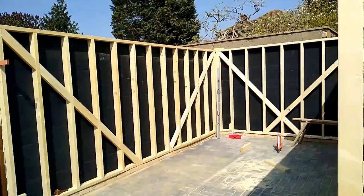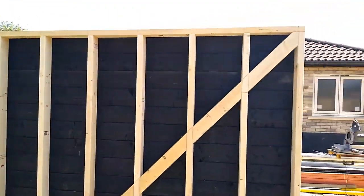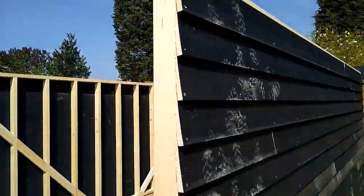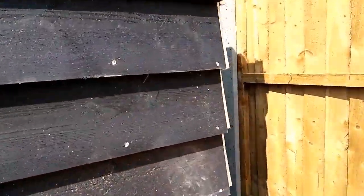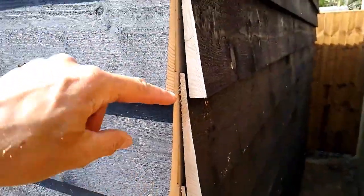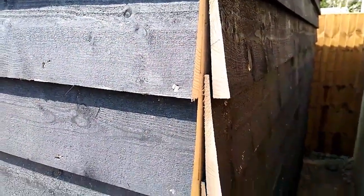We've got all three sides up now and secured together. Next job is to put another plate on the top so we've got a double plate, brace the front, and then have a look at marking out for the roof. We'll just have a quick look at this corner back here. As I explained earlier about putting that dummy piece on and boarding over to it and then taking it off — what that's enabled now is that corner to meet perfectly on both sides. So I'll just put my soldier corner piece up there and bring both of those in together.